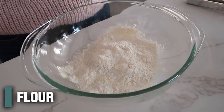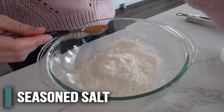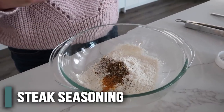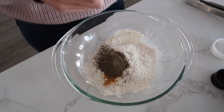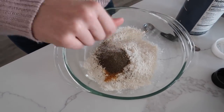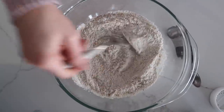Now we're gonna mix together the seasonings — they're gonna form a crust on the outside of the pork chop. I started with a half cup of flour, and I'm just gonna add a couple of things. These are things you should have in your pantry: one teaspoon of seasoned salt, one teaspoon of steak seasoning — you can use any flavor you want, just use what you have available — and then one teaspoon of pepper. Then you're gonna want just a little bit of salt to taste; about half a teaspoon should be enough. Now mix those all together and we are ready to coat those pork chops.